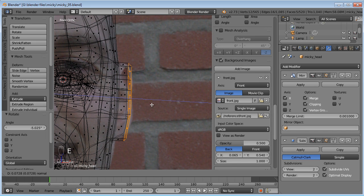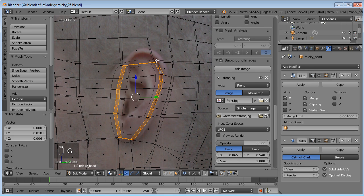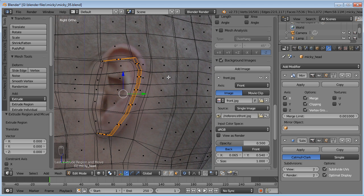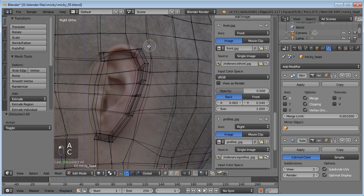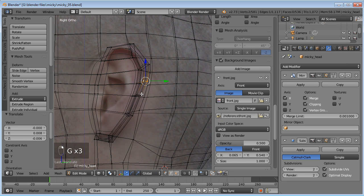Now let's extrude out all the way to the edge of the ear. Then we'll come to our side view, move that back a little bit, and grab the whole loop around the outside edge we created — deselecting the front since that's going to be smoothed out and fading into the head. I'll hit E to extrude and right-click to lock it in, turn off proportional editing, and scale that up until it's about the right size, then tweak it to the right shape.